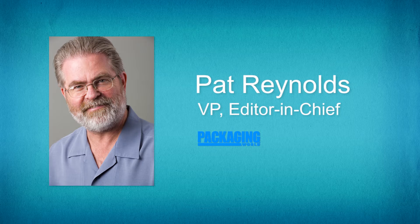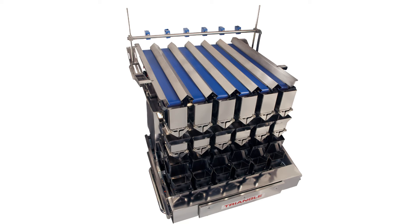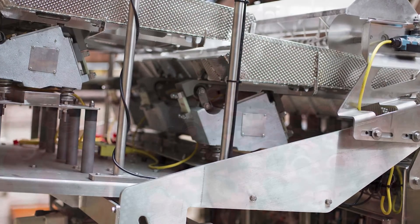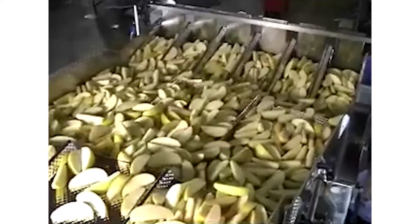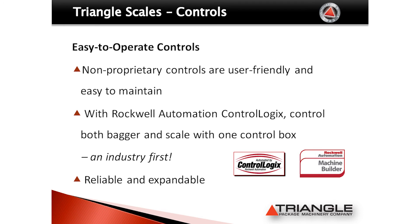What advantages or benefits do combination weighers offer? Triangle combinational weighers offer several advantages over other weighing systems, including unmatched accuracy, reduced footprint, non-proprietary controls, and reliable service and support. Triangle in-line scales offer better controls of the in-feed, which then provides better weights. Some products work better through in-line scales rather than radial scales. They are also easier to feed and can be fed through a vibratory feeder, a conveyor belt, or a bucket elevator, with the same accurate weighing results in the end.